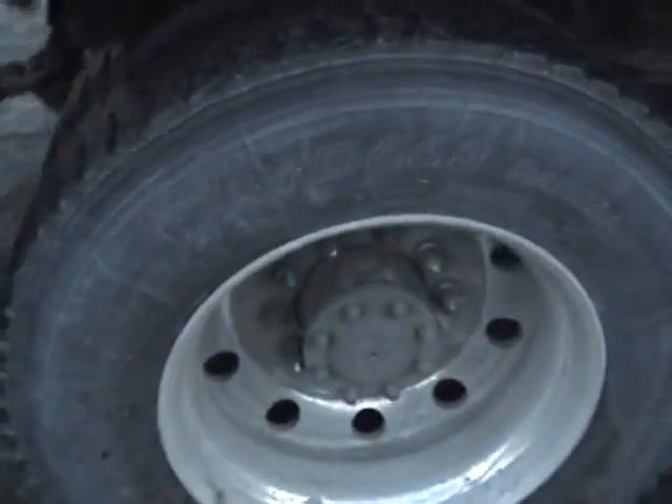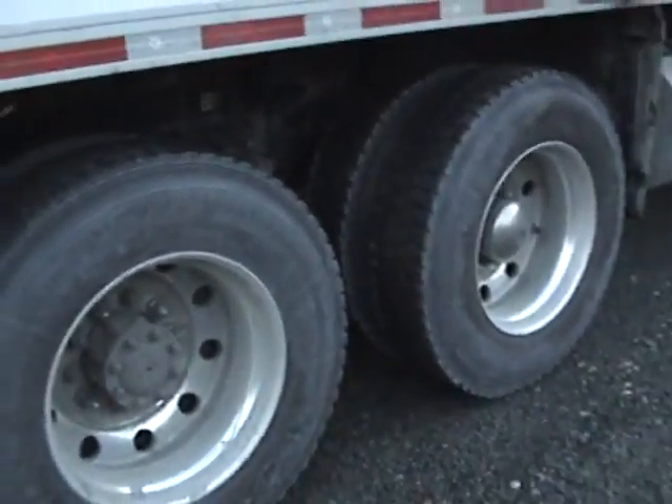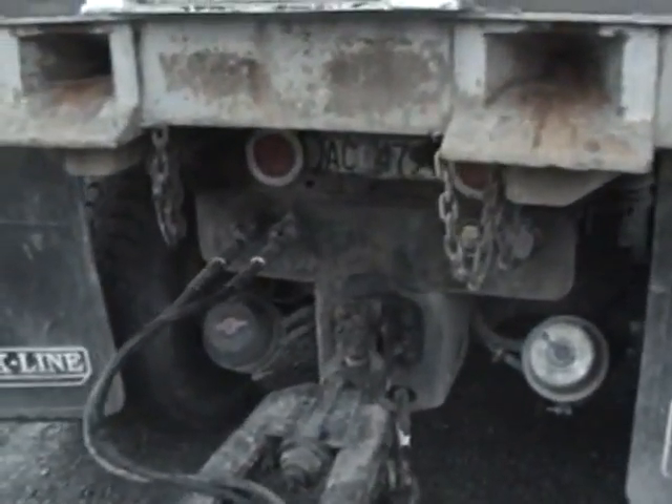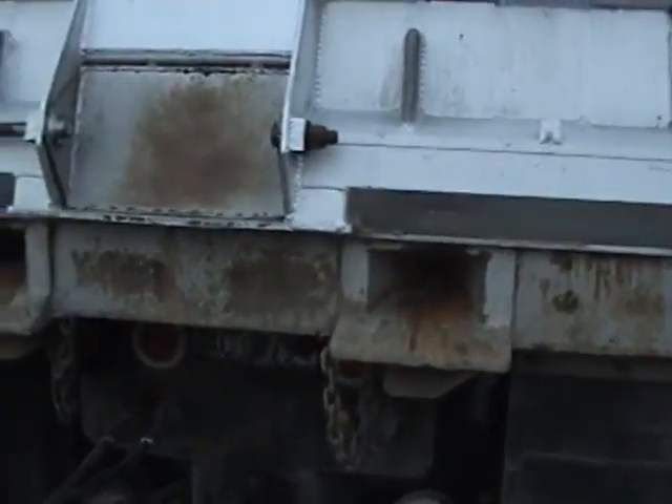Alcoa aluminum rims all the way around. I'll give you a look inside the box — K-Line box.